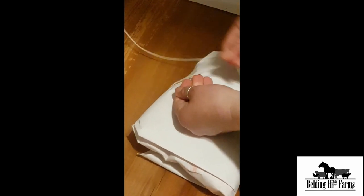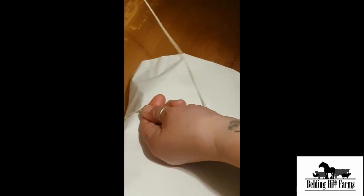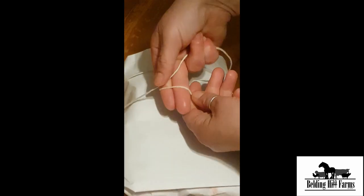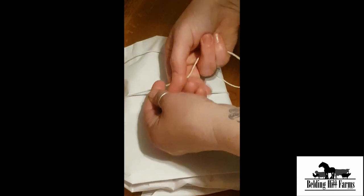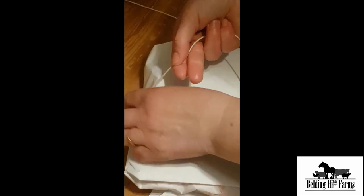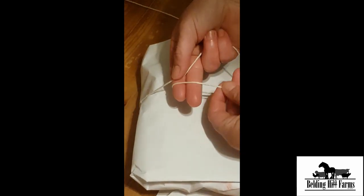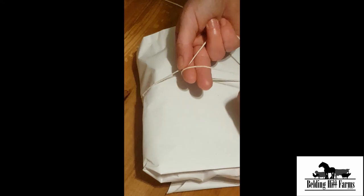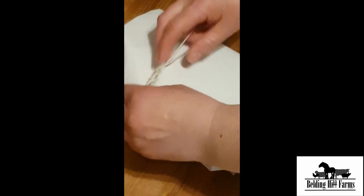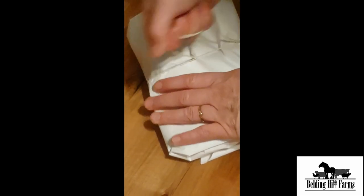This is a traditional butcher's knot — don't ask me to explain it, just go a little slow. She wraps around her fingers, twists and pulls that back up through, and then hear that little pop — that's how you know when it's tight. Okay, we'll see that again.